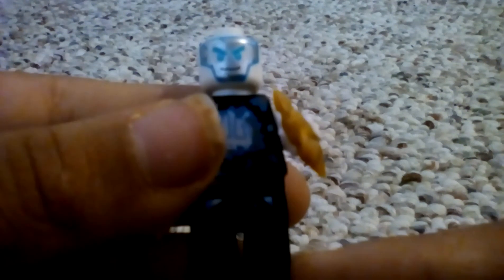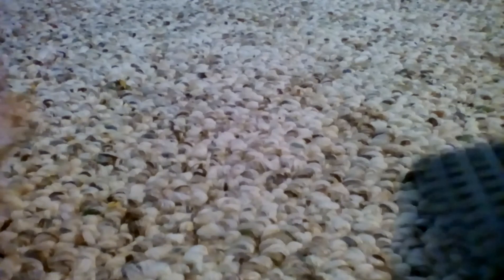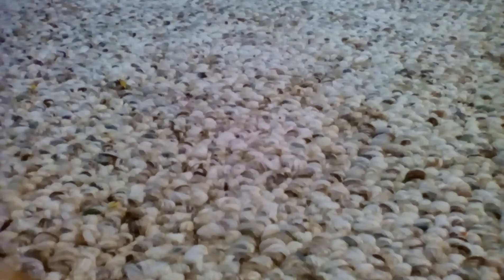This minifigure is Air Jitsu Zane. Take a good look at his printing. Here's a look at his mask and then his head. Let's take a look at his back printing, which looks really cool. That was it for Air Jitsu Zane.